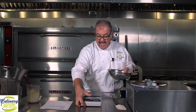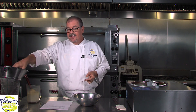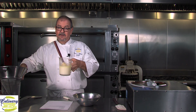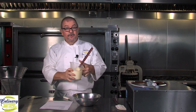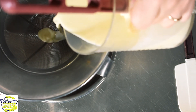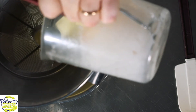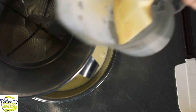Now we can move our scale out of the way. We're going to introduce another new piece of equipment — this strainer is called a chinois. A chinois is a fine steel mesh strainer. What we're going to do is take my cream, butter, invert sugar, and vanilla bean mixture that's fully cooled off, and pour it through this chinois into my chocolate.